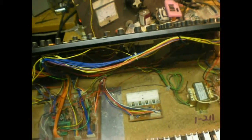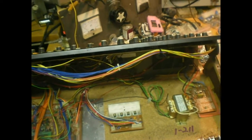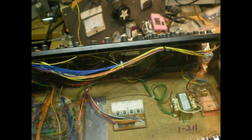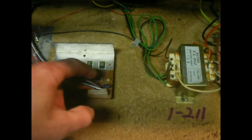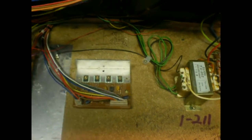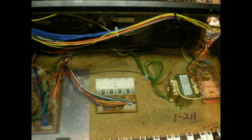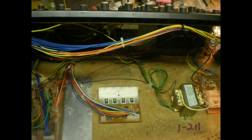I put some more heatsink compound on instead of the adhesive I tried - that didn't turn out to be very thermally good, and it took too long to warm up. After I found the crack in the board and fixed it, this is the heater board that drives the four heater transistors that generate up to a couple watts on the 15 to minus 15 volt rail.